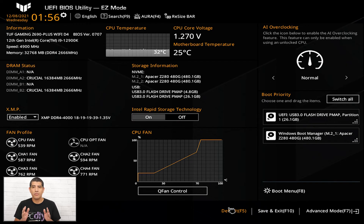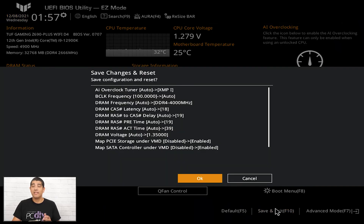Next to that is Save and Exit, which can be executed by clicking the option or pressing F10. Clicking it will also show you a change log, communicating all the values that have been changed while making adjustments within the UEFI environment. Once you click OK, the changes will be applied and your system will automatically reboot.